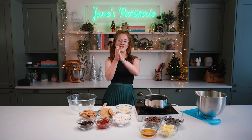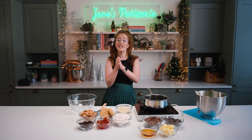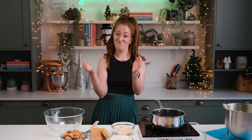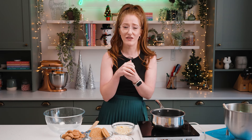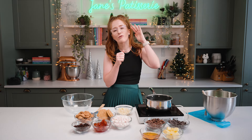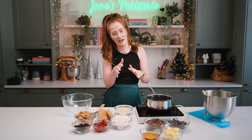I'm going to caveat this straight from the beginning: I don't really like Christmas pudding. I have a cheats one in my second book, Celebrate, which is nice, but it's not my favourite thing on the planet. I also don't really like Christmas cake — if I had to rank my favourites, it wouldn't be anywhere near the top.